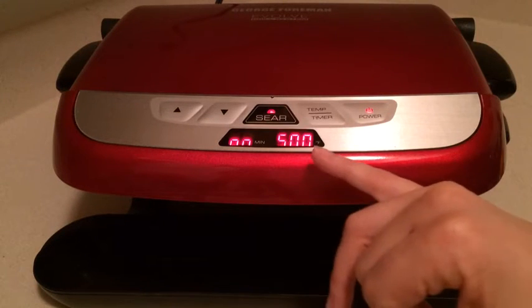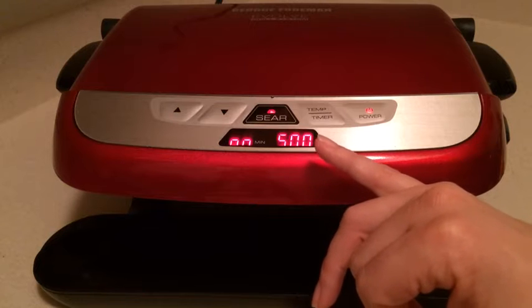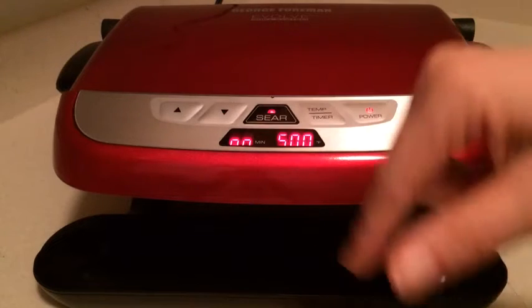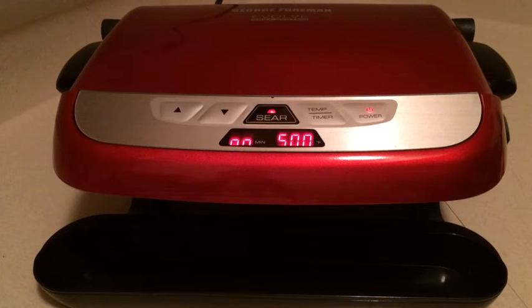Then it's supposed to turn back down automatically to the 400 degrees you preset, and that's supposed to give a nice crispy, seared crust.